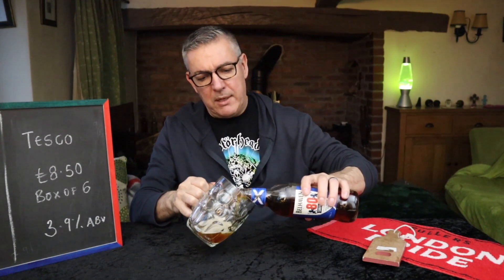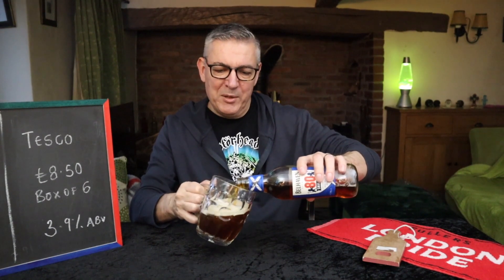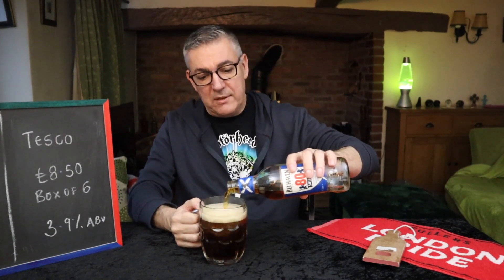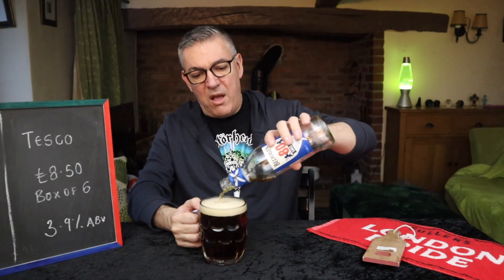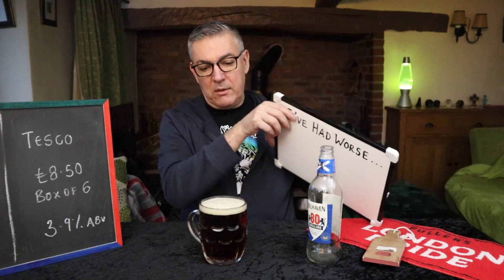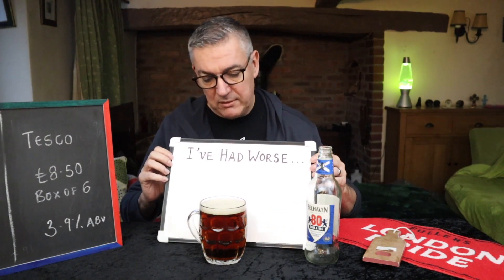I dare say there is many a Scotsman out there rolling his eyes at the association of Greene King brewery with a traditional Scottish ale. The first thing is it's really effervescent — fizziness — almost lager-esque. That head is not going to stay around and will be as flat as a pancake in about two seconds. We have a traditional chestnut-style beer.